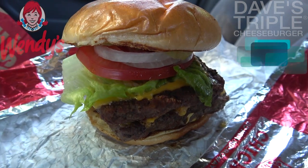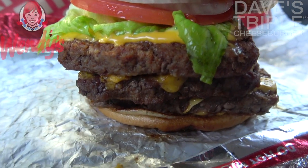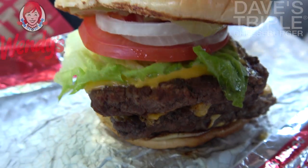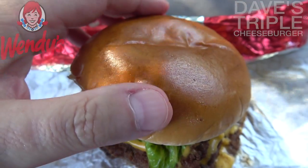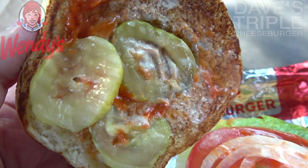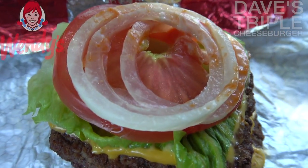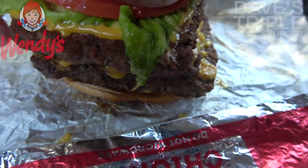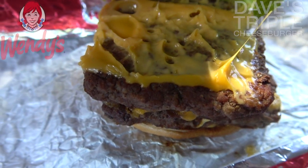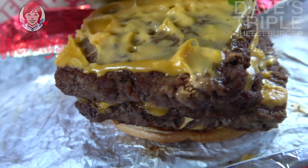Here we go with the Dave's Triple, and as the light shines through on what's looking like a beautiful situation, I am already digging what I'm checking out here. Take a look at this monstrosity of deliciousness. Starting off at the very bottom, we've got three quarter-pound patties stacked up nicely. Starting from top to bottom: a very soft bun, some light mayo, ketchup, pickles, raw onion, tomato, and lettuce.